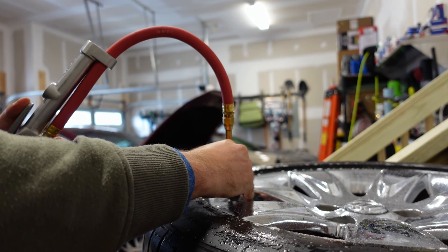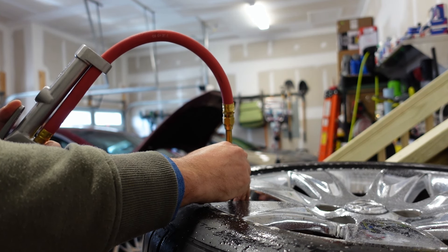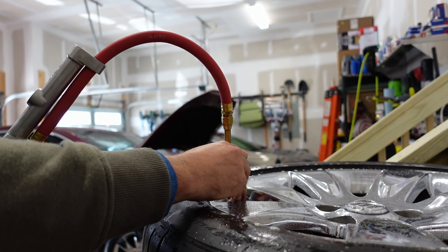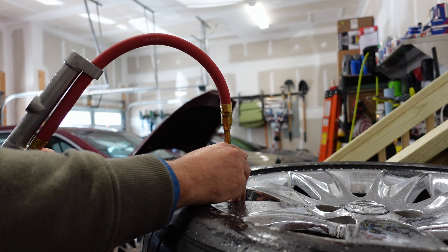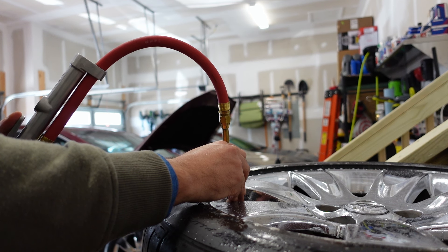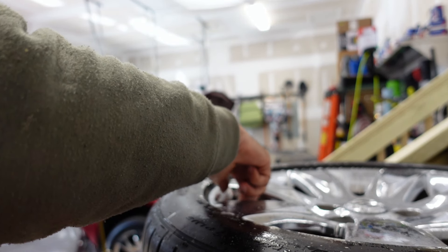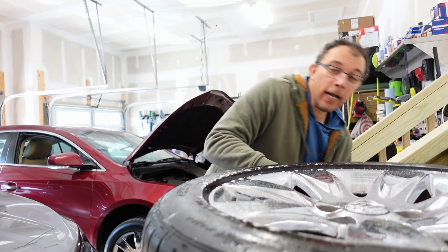That soap water helped it slide right in. So now let me get this to the correct PSI — I put 35 in my tires. It does feel weird putting air in something right in your face. I've never done it like this. I can see why this is dangerous — it's right in your face, so if something were to get breached and explode, it would hurt. If it didn't bust, it'd likely bust your eardrum. So I probably should have put my earmuffs on. Almost there — 35. There we go. Perfect. Glad to get that over with.